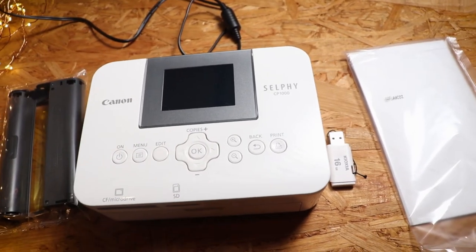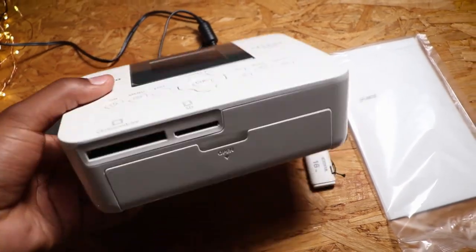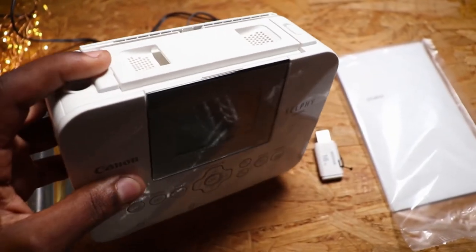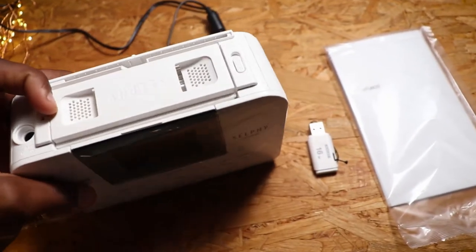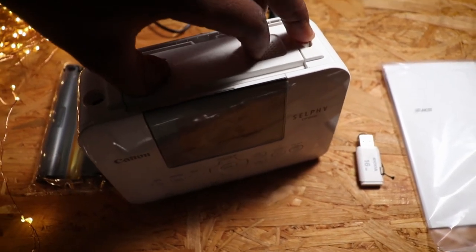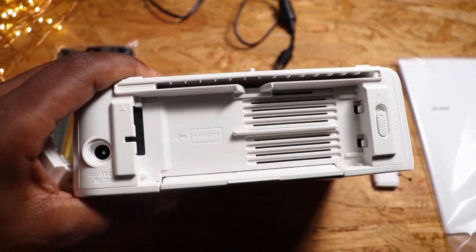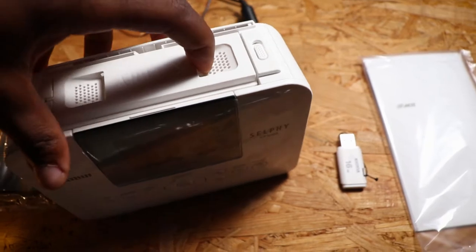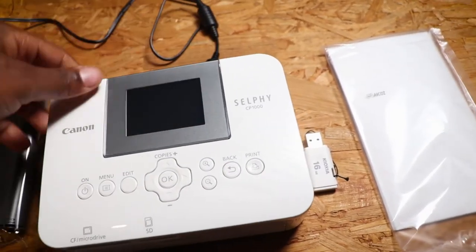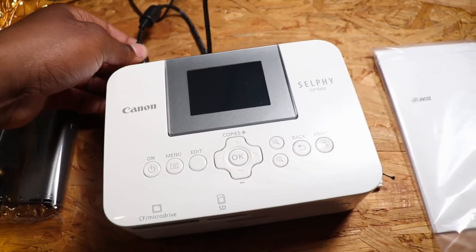I'm going to show you how it works. The printer comes like this — it's just a printer. You can buy a battery and insert it here. And here is the charging port — you can just put the charger in here.